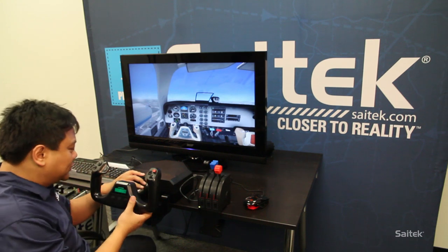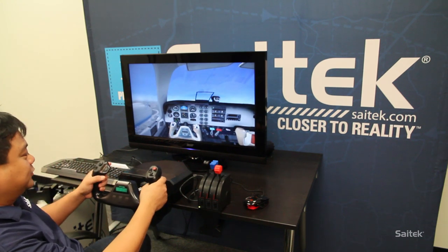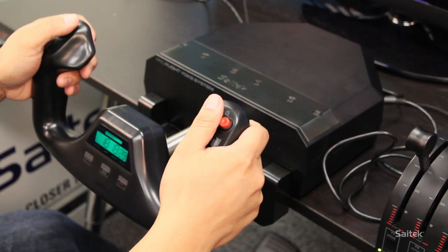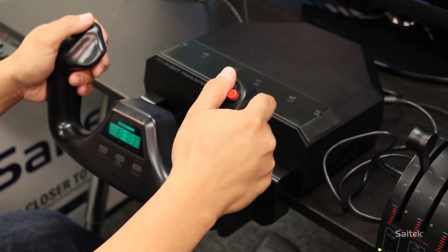The shaft on the Yoke is made out of a durable material and it travels very smooth. It's perfect for it — quite simple.